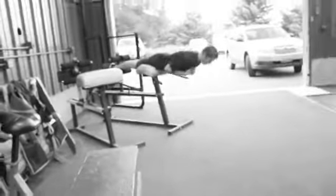And then in the corner over here, just the GHD extensions. If you don't have a GHD machine, just do your face-down back extensions. Just grind through the thing.